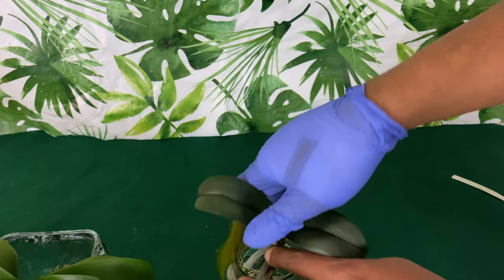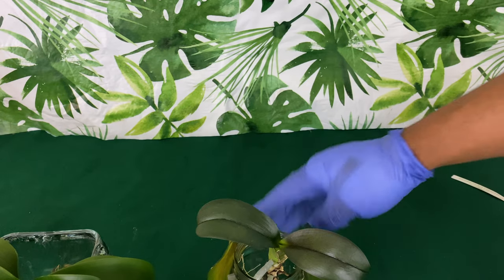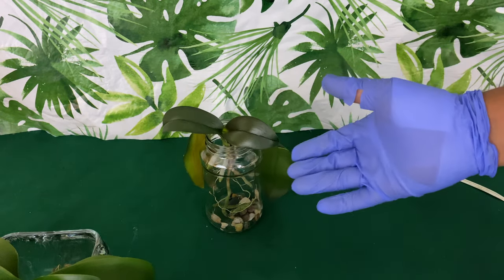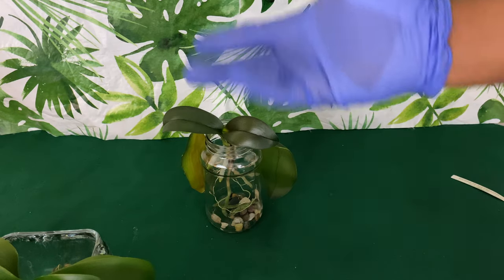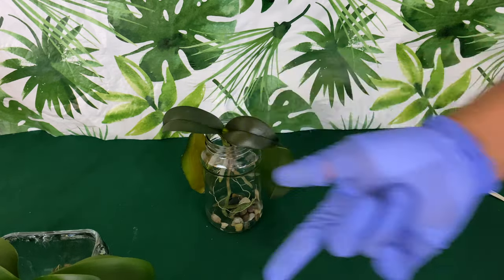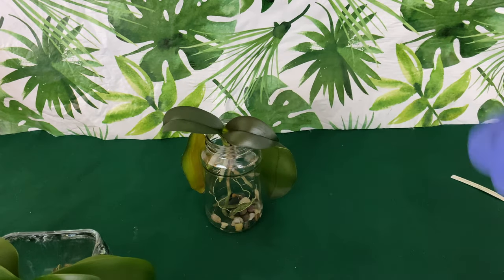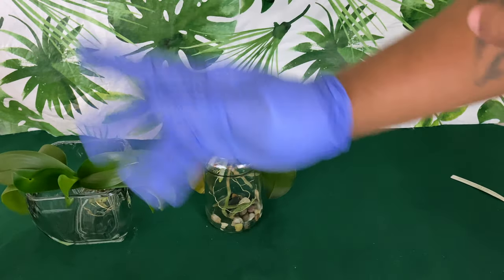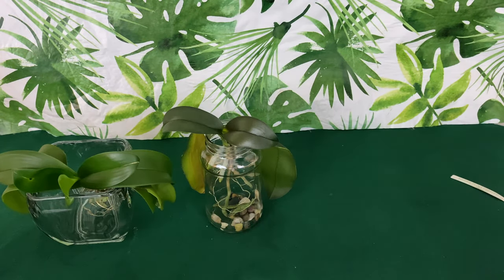I hope that you learned how to care for your phalaenopsis orchid roots in water culture and that you are having great success. Remember, if you have any questions, leave them in the comment box below — each one teach one. Like this video, subscribe if you are a new visitor, and always remember to have a happy growing until next time!